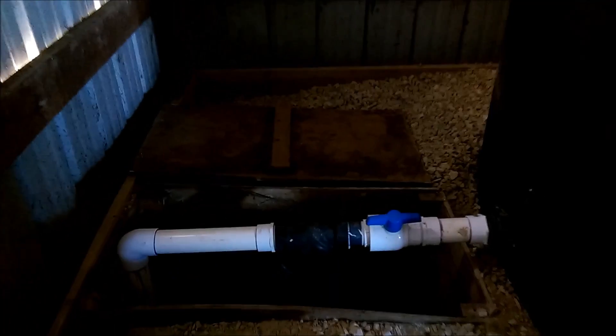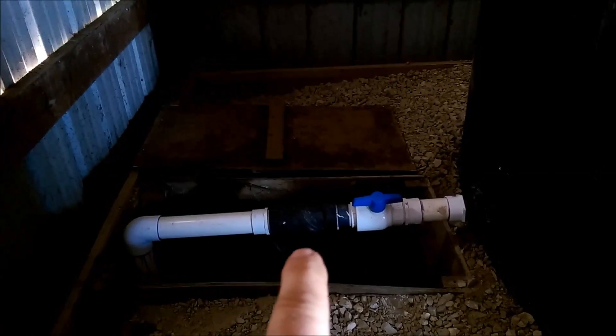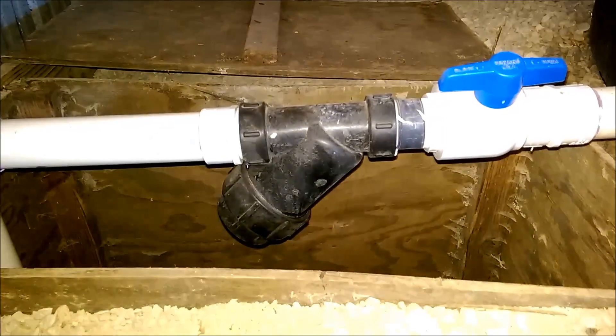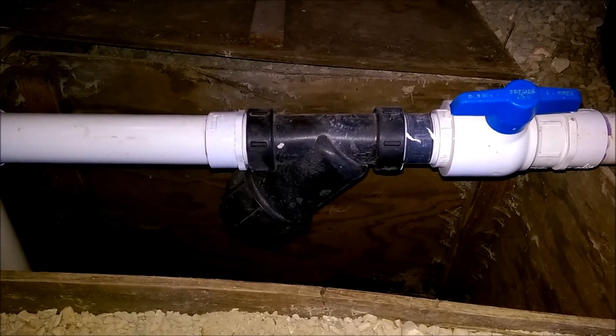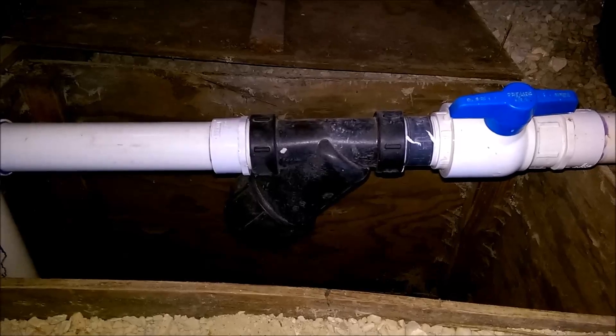These tanks are connected right here, which allows them to fill simultaneously so you have the same water level in both tanks. And right there is a filter as well — you just unscrew the bottom of it, the filter slides out, you clean it off and put it back in. Super simple.